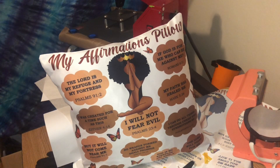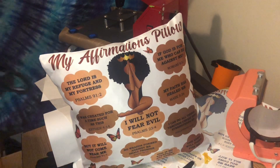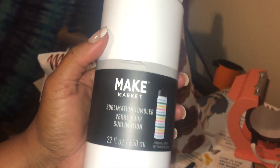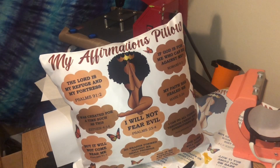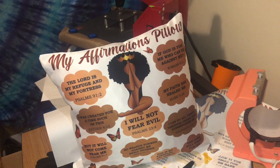I will be uploading a video soon. I purchased a sublimation water bottle from Michael's — here it is. It's a Make Market 22-ounce. I want to sublimate that; I'm just trying to find a super cute design to go on there, so y'all stay tuned for that. Thank you guys. Continue to stay safe and be blessed. And as I always say, do what makes you happy — and for me, that's crafting. Bye now.